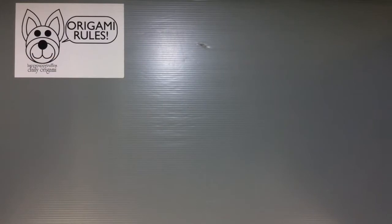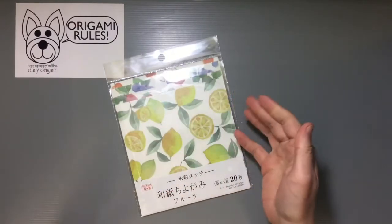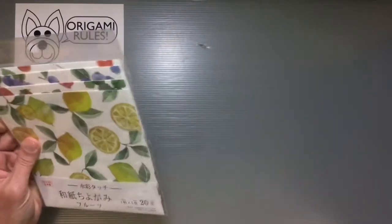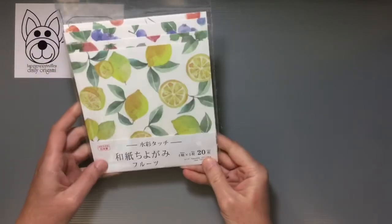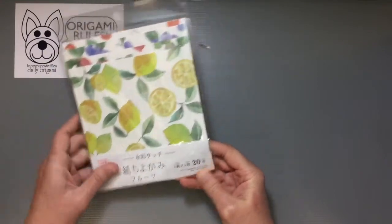Hi everyone! My name is Heather and I'm the person behind Happy Puppy Truffles. Today I wanted to share with you guys a cute paper item that I found at Daiso the other day. They don't normally have new origami paper there that often, but I did happen to catch this new version of their series of paper that is really cute and high quality.